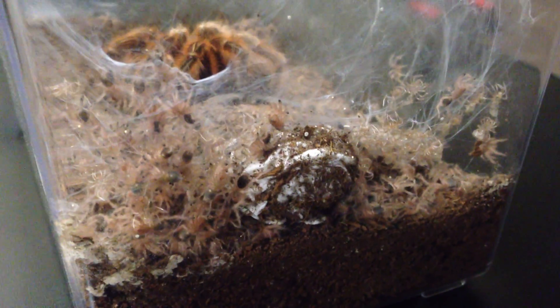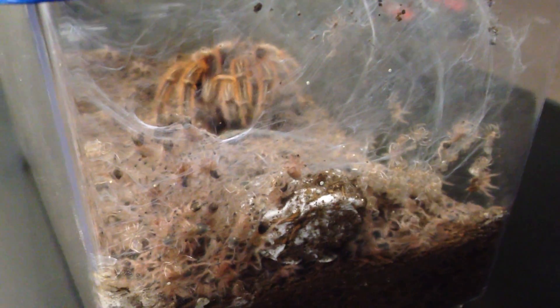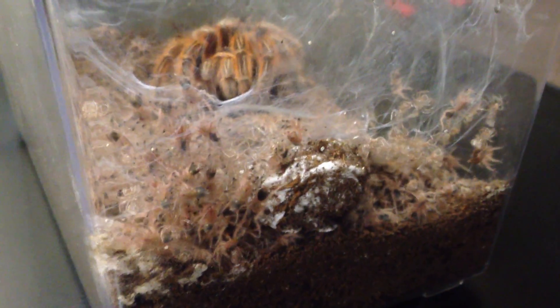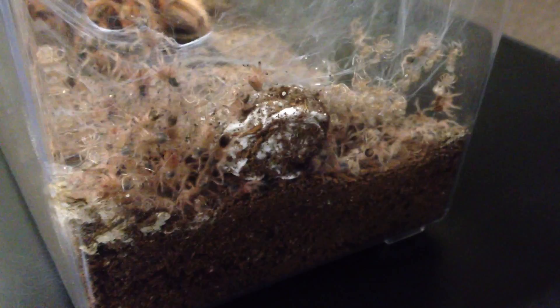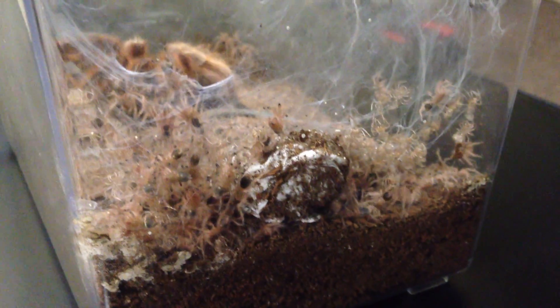Mom's getting active. Well everyone, hope you enjoyed this video. These are really neat spiders - not as common as a common rose hair. We want to get these guys out of here before the mom begins attacking them or they begin attacking each other. Thanks for watching and I will be posting more videos soon. Thanks.